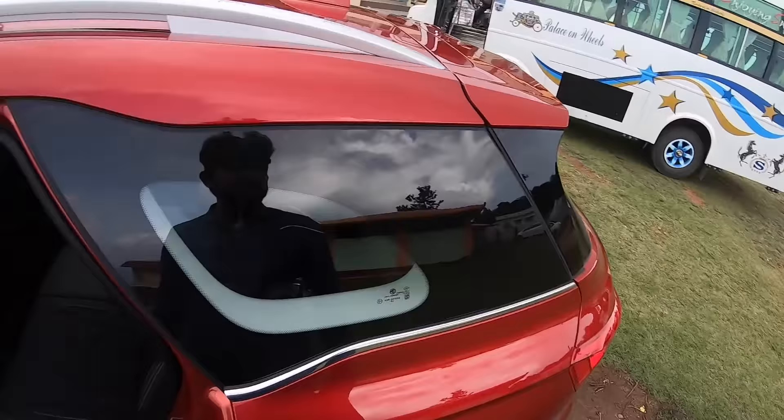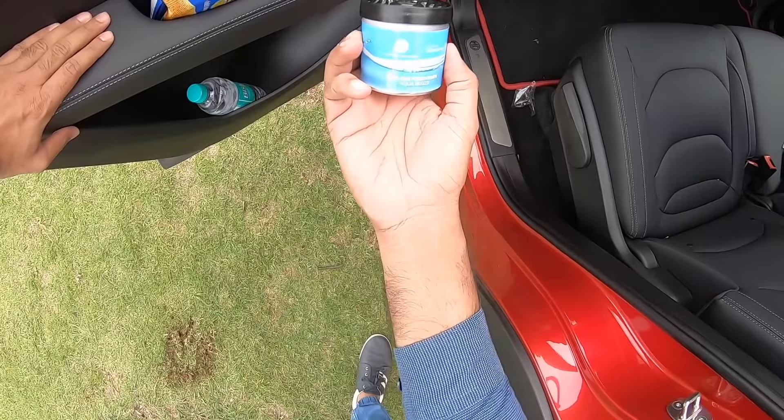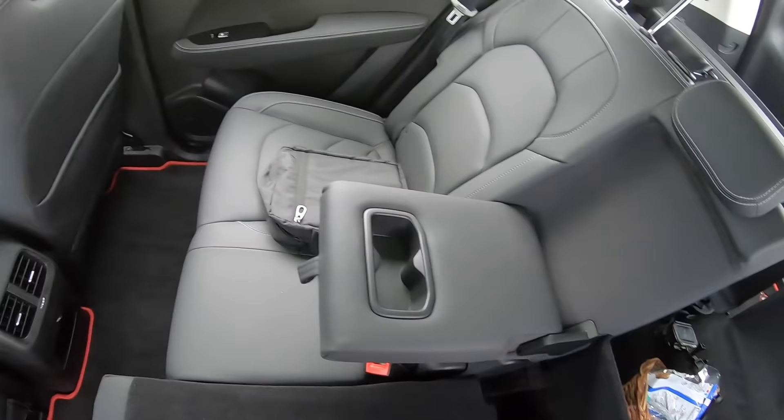Let's open the rear door. The doors actually feel quite heavy, so build quality is pretty nice. You get double stitching and large door pockets. This is an accessory — the MG air freshener, Aqua Breeze, net weight 130 grams. Morris Garages is written right there. To increase boot carrying capacity, you can split the seat 40/60 and it folds flat, so you can carry a lot more stuff.